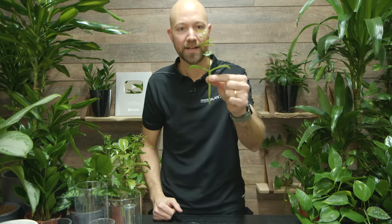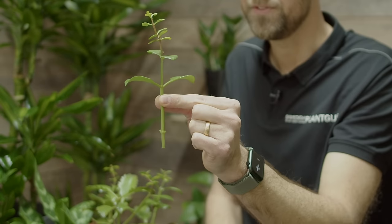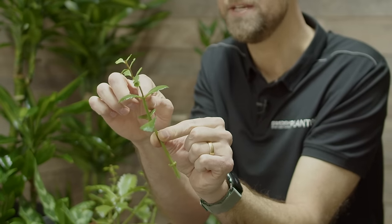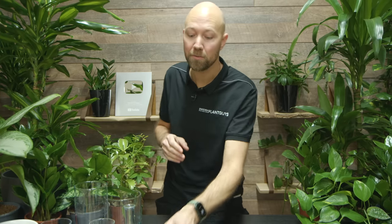This cutting is actually fine and will be perfect. I do not want to take off the top here, because that would trigger the plant to start creating a new branch — I don't want that. I want all of the energy to go to creating new roots.